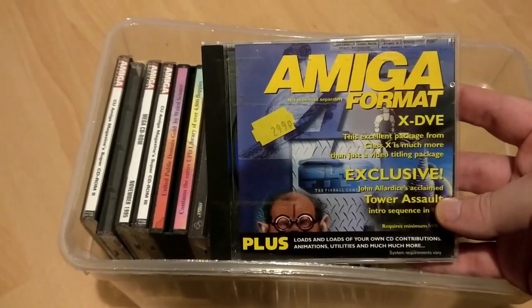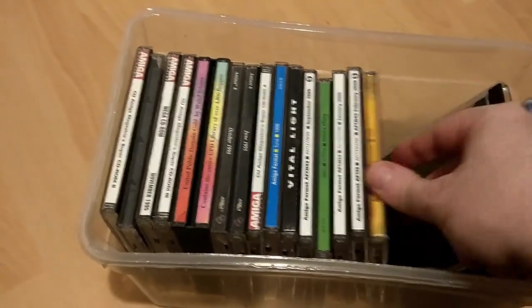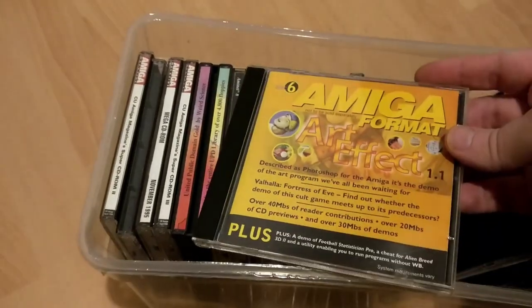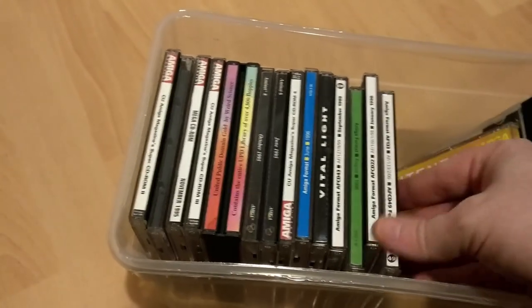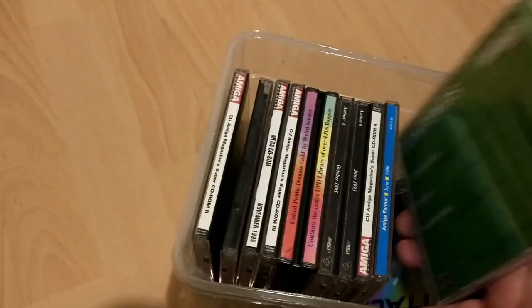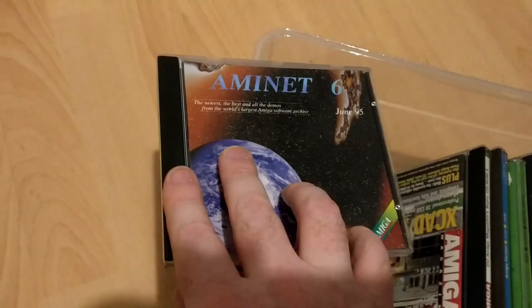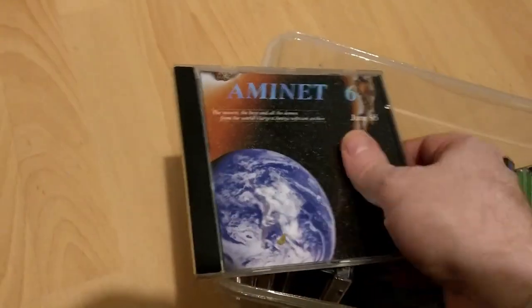This is my collection of Amiga CDs that I have left. I have some Amiga Format CDs but also CU Amiga cover discs, which I always preferred really. They just seem to cram more stuff on their discs with loads of demos, music, and programs. I have the first CD-ROM of pretty much the CU Amiga series, called the Mega CDs, and also the Amiga Format CD.